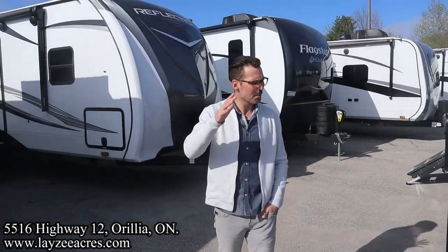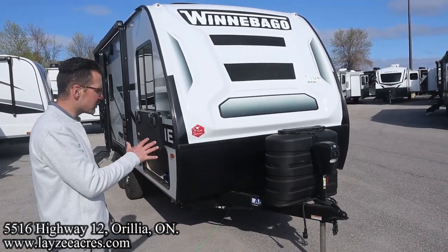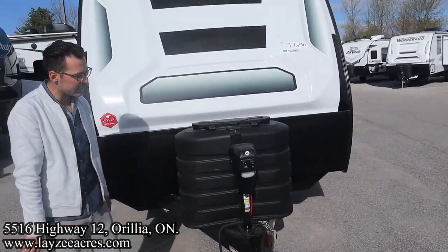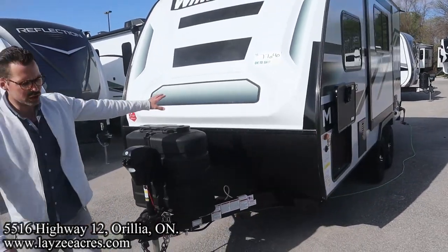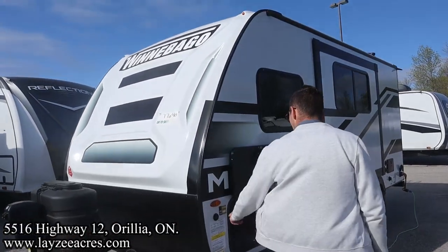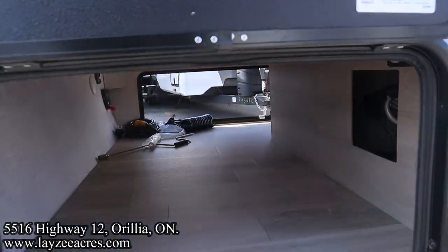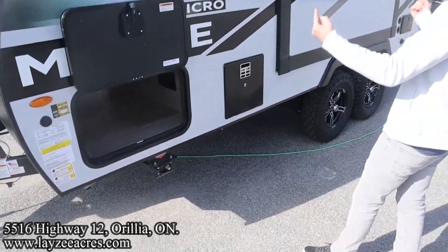This is an awesome, nimble, double axle little couples trailer — very, very towable. We've got our front power jack, a 30 pound propane tank cover, but 20 pound propane tanks actually in it. There's a battery in a box location right in through there. Good looking front fiberglass cap, some green going in through here. We have a side mount piece where we can add extra solar, pass-through storage all the way through to the other side, with a little bit wider door on the other side.